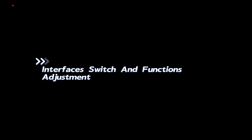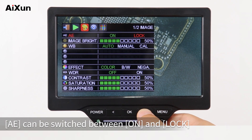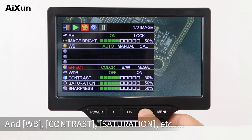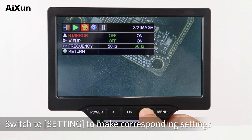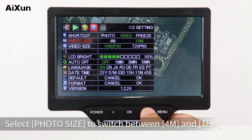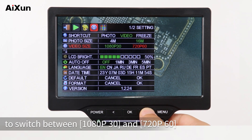Switch to Image to set various parameters displayed on the screen: AE can be switched between ON and LOCK, Image Bright is adjustable according to demand, and WB, Contrast, Saturation, etc. are all adjustable according to the user's needs. Switch to Setting to make corresponding settings, including switching between photo and video. Select Photo Size to switch between 4M and 16M, and select Video Size to switch between 1080p30 and 720p60.